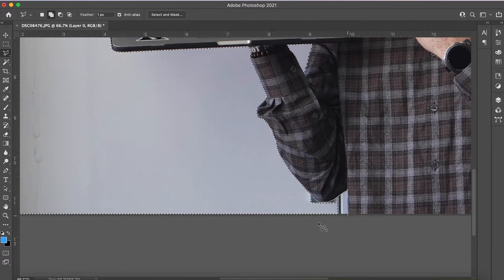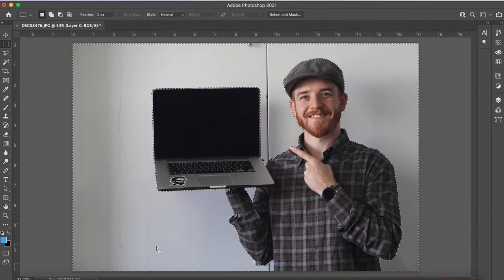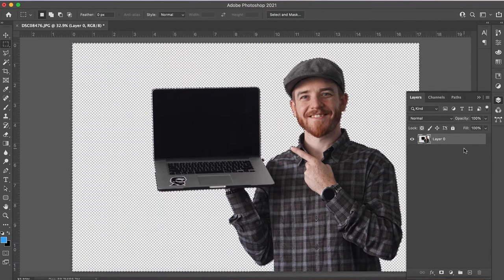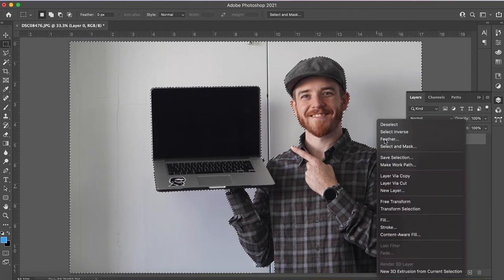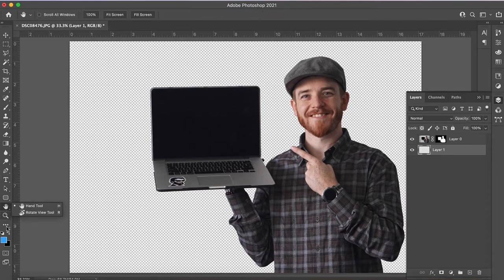It just doesn't need to be perfect — just want to get it as close as possible. Now you could just erase the background if you really wanted to. I could show you how that looks: go to my layers, select the unlocked layer, hit delete, and there it goes. But now I've permanently edited the photo, which I don't want to do. So instead, I right-click, hit Select Inverse, then hit layer mask — and there it is.